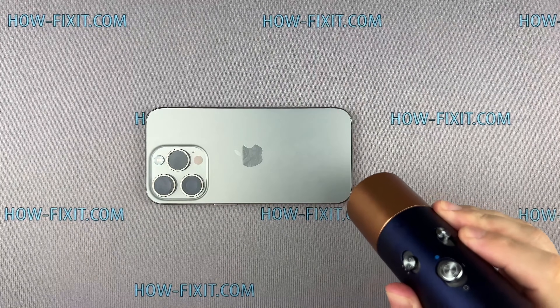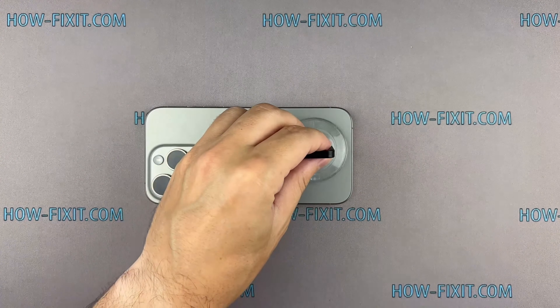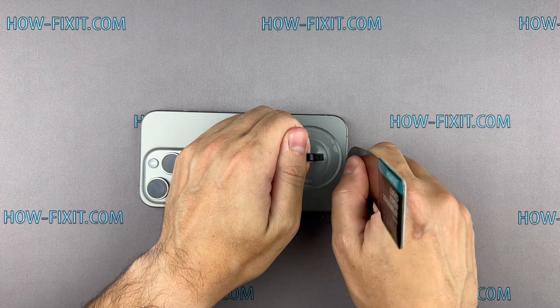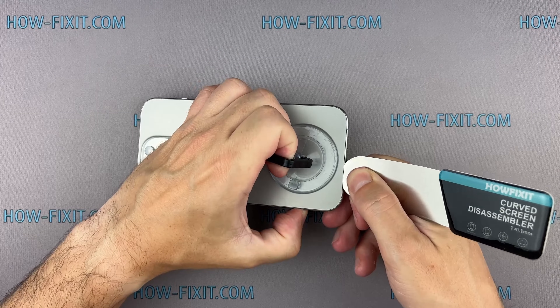Use a hairdryer to heat the back glass surface for two minutes. Fix the suction cup and pull it up. Insert the blade edge into the thin gap between the back glass and the chassis.